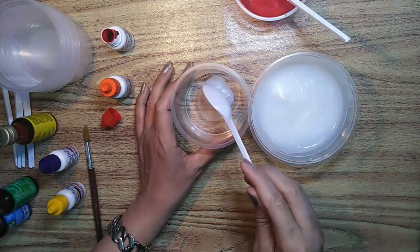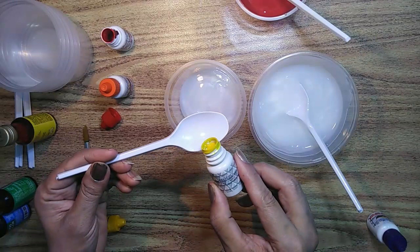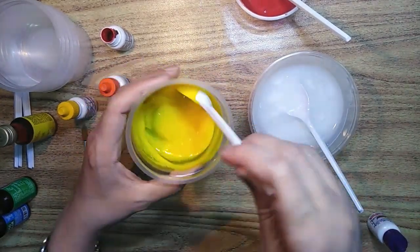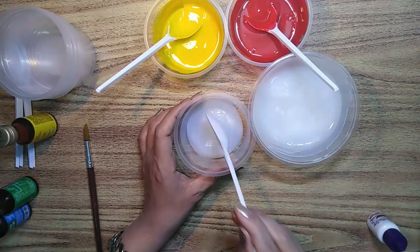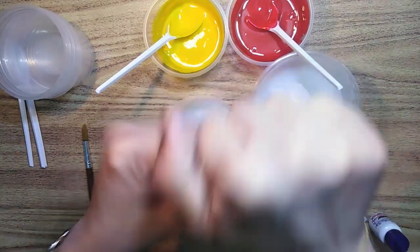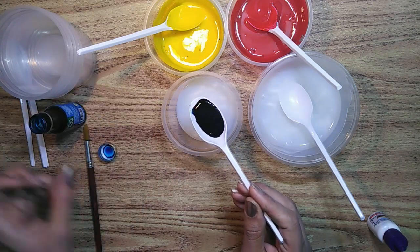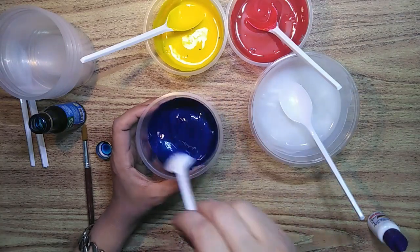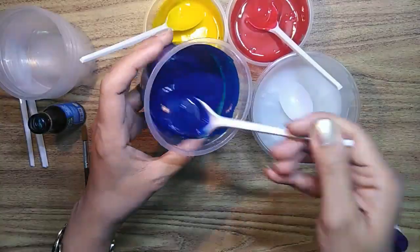The same way you can make other colors, as many as you want. Now let's make with food color. Food color is a little more thin and liquid — see, it's more runny, but it also adds vibrant color. These are rich in pigment and give a vibrant shade. See the shine and smoothness of the paint.